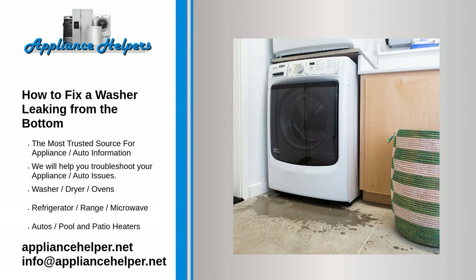External drain hose. Before inspecting the internal parts of the washer, check that the external drain hose hasn't become loose or punctured. The drain hose often becomes damaged when the washer is pushed too close to the wall and the vibrations from the washer cause it to split. If possible, run the washer and watch the drain hose to see if it is causing the leak.